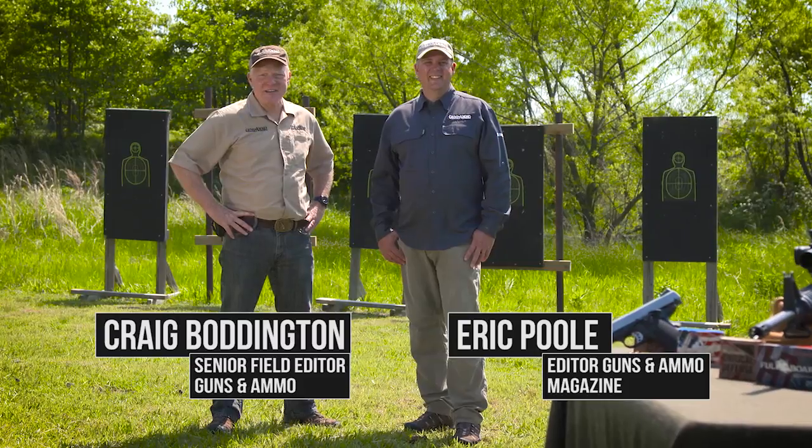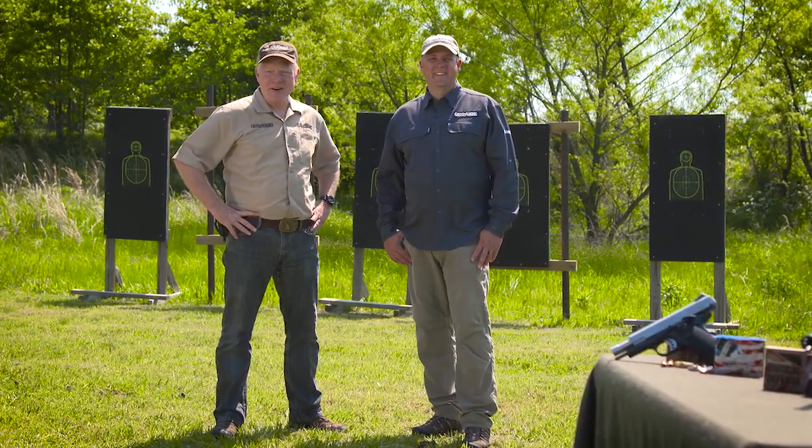Welcome to another great episode of GNA TV. Thanks for joining us. I'm Craig Boddington, and I'm Eric Poole.